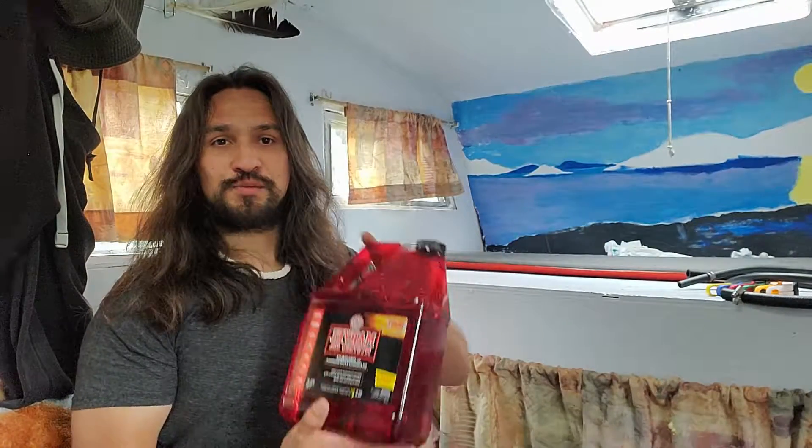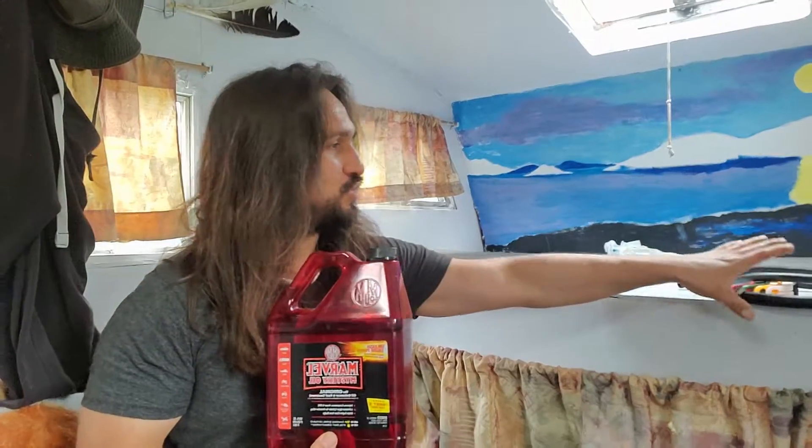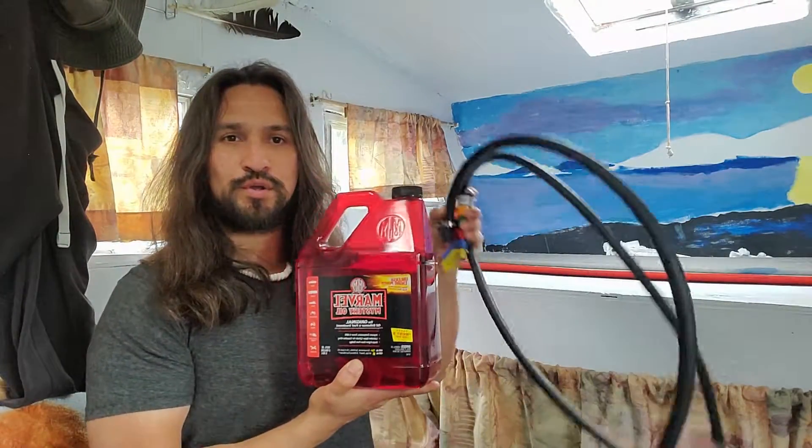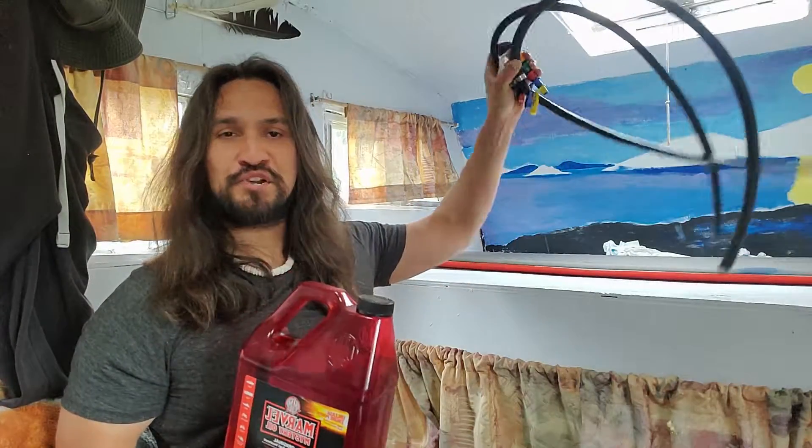Welcome back to another episode. The question that is burning on everyone's mind is: can you perform a diesel purge with Marvel Mystery Oil? We're here to find out.